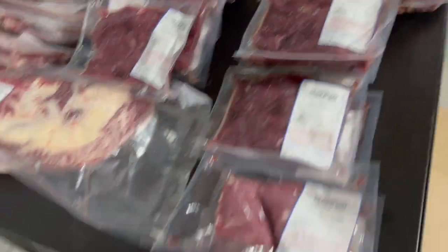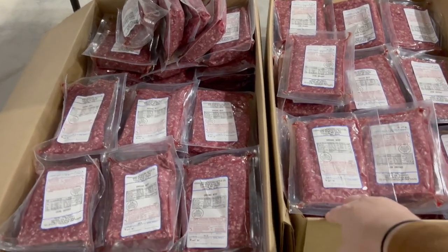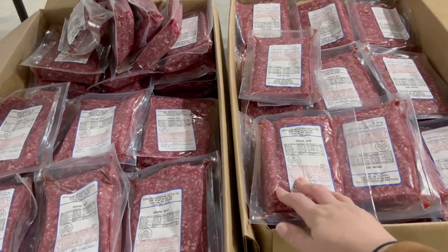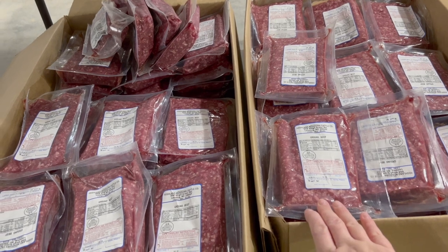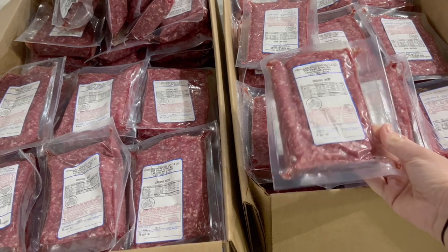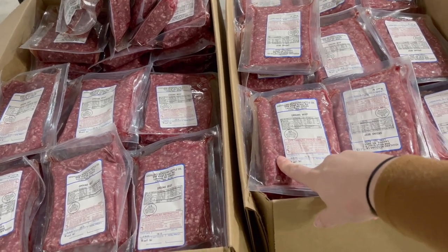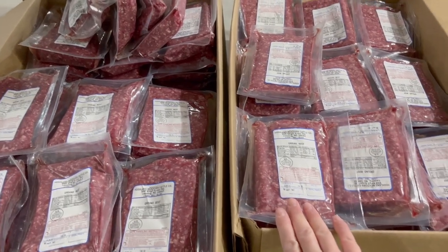And lastly down here is all of our ground beef. In these two boxes there's 95 pounds of ground beef. May seem like a lot to some people but I really like using ground beef — we like making our own burger patties. You could ask the butcher to put some ground beef into burger patties but that was an extra charge, and we like putting our own seasonings in them. I also use ground beef a lot for tacos and I make a lot of bolognese sauce, so this will definitely get used.